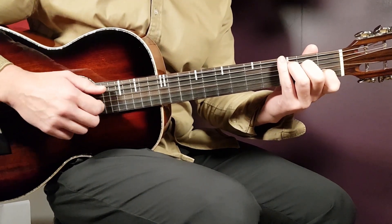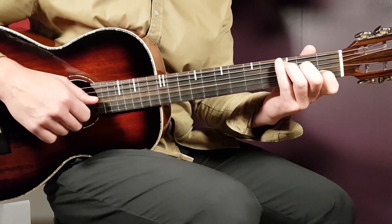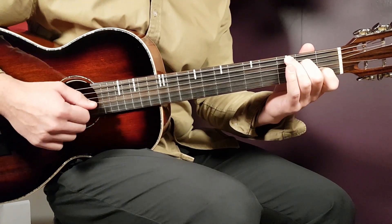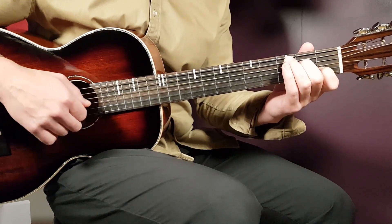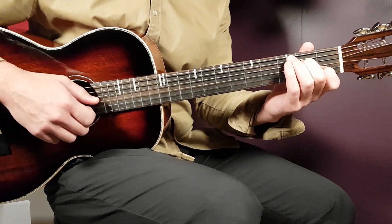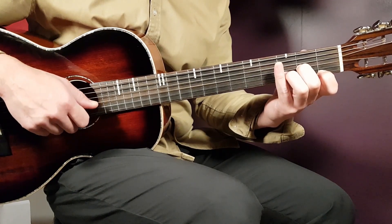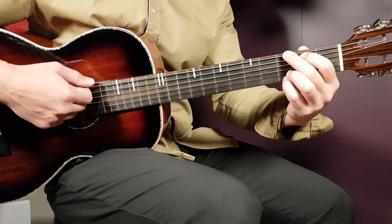Starting off with the chords: C will be third fret on A, second on D, open G, first fret B, and open E. Next chord is A minor 7 — open A, second fret D, open G, first fret B, and open E. We have D next: open D, second fret G, third fret B, first fret E.